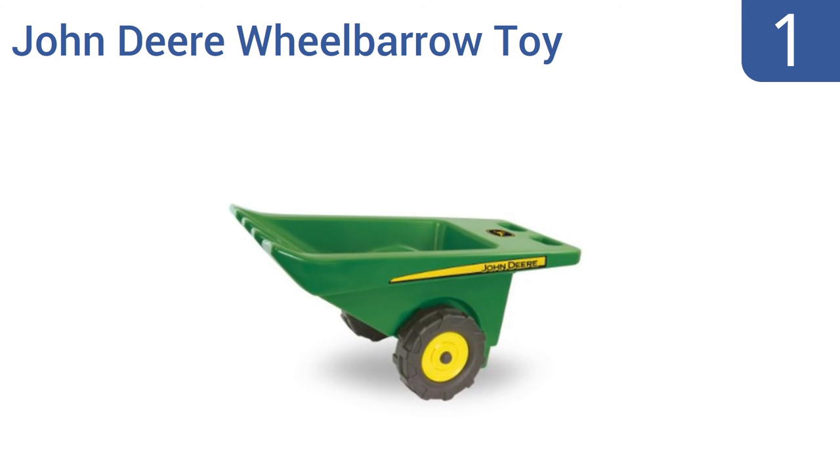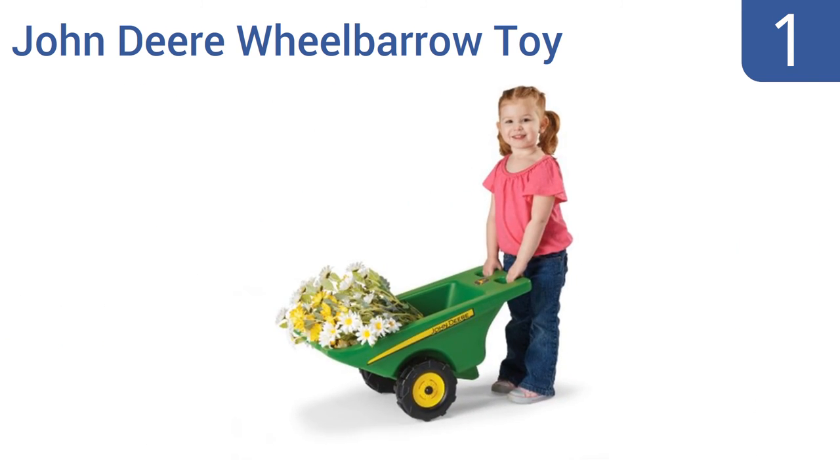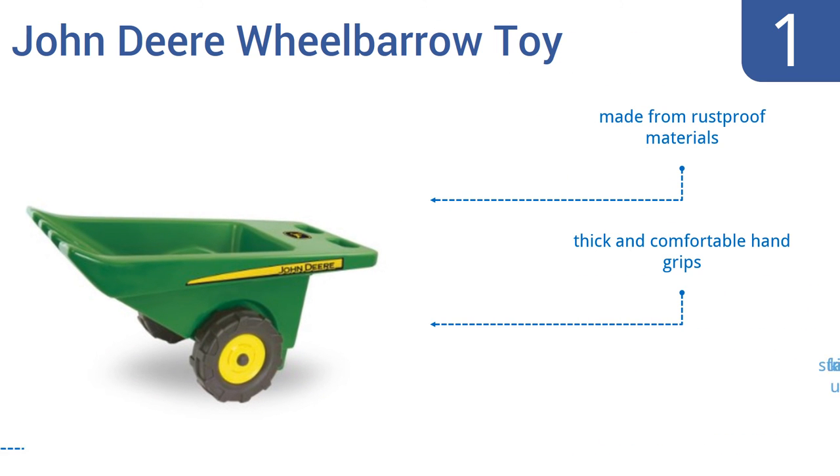And taking the top spot on our list, the twin front-wheeled design of the John Deere Wheelbarrow toy makes it much more inherently stable and easier to use than single-wheeled units, which is a plus for kids not necessarily entirely stable on their own feet yet. It sports the classic John Deere green colour. It's made from rust-proof materials with thick and comfortable hand grips. It's suitable for kids aged 2 and up.